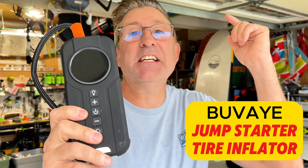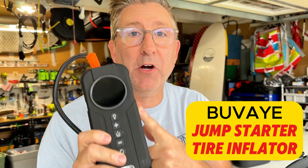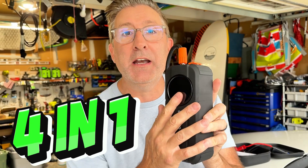You're going to want to pay attention, because this thing is super handy to have in your automobile if you have an emergency. It's not a problem because this Bouvet is a four-in-one car accessory. Let me tell you what those four things are.